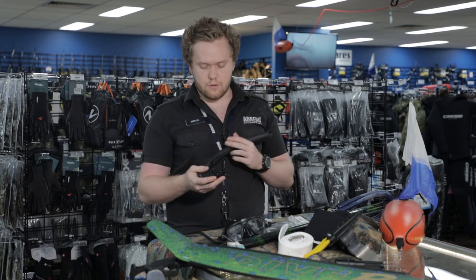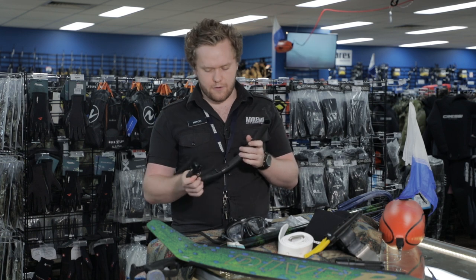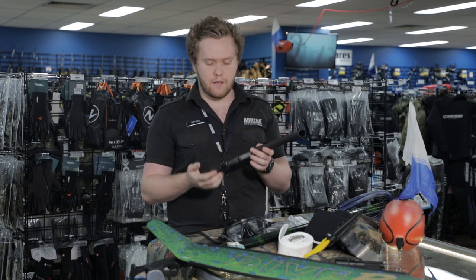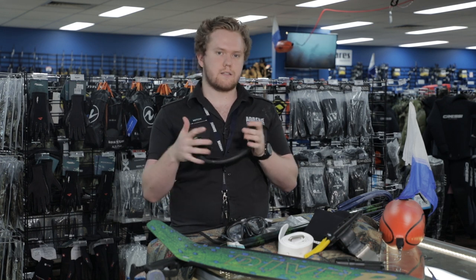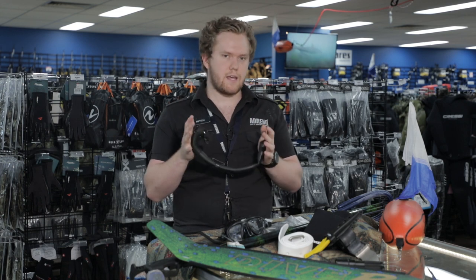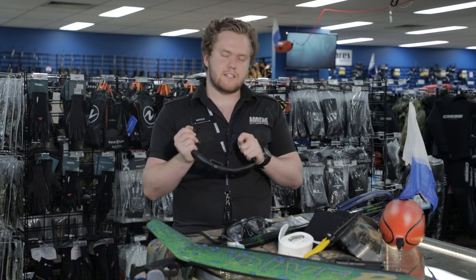I've also got the Mahrez dual snorkel. I've gone through five or six snorkels and found this one to be the most comfortable in my mouth — it's got quite a lot of flex, not too much, still sturdy enough. When you're sticking your head in cray holes all the time it still bends down a little bit just so you don't get stuck.